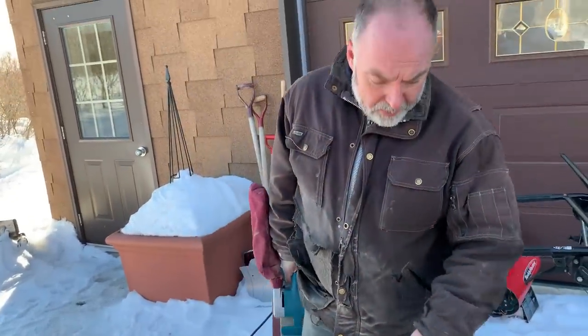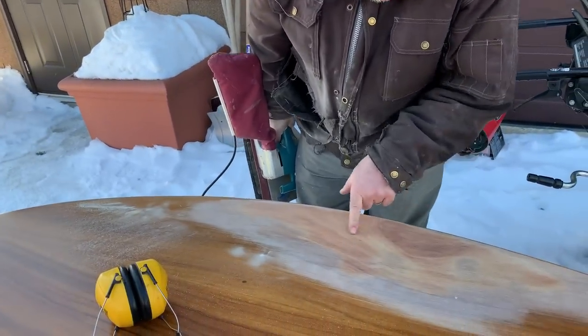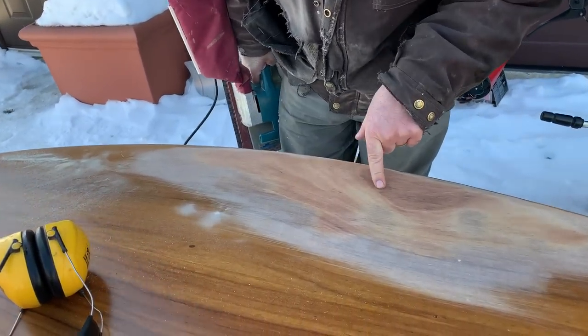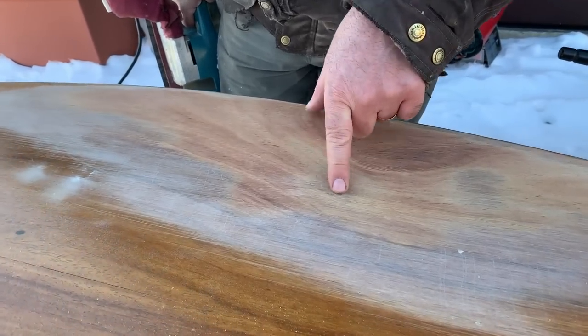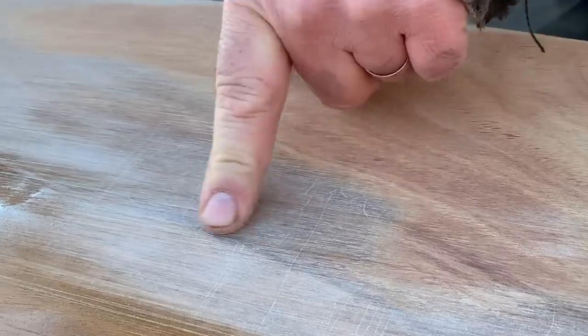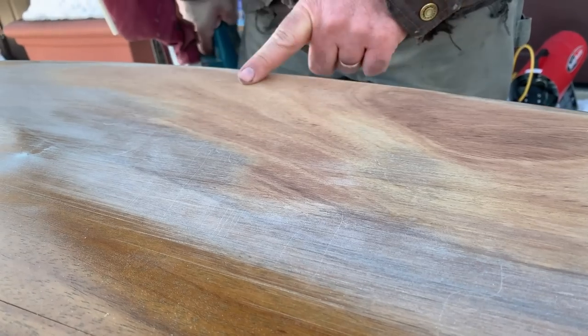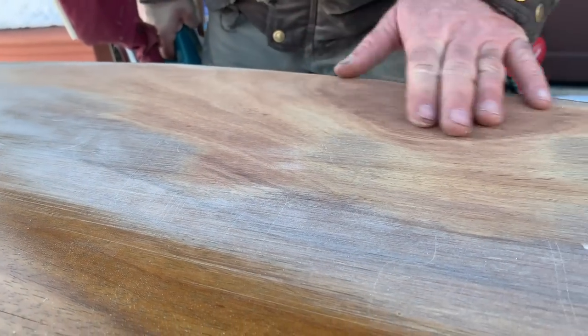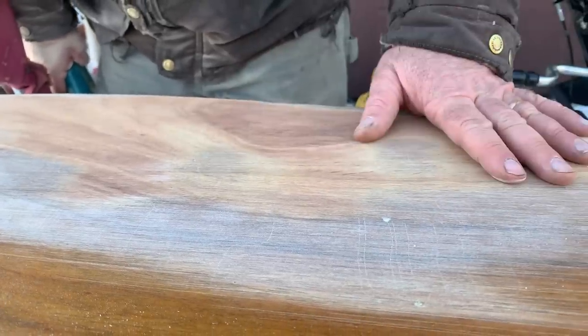That's going to work fine — I'll just keep working at that. Notice here we've got some things going on: this is bare wood, and this is where a little bit of the old finish remains. You can see the cracks that have formed from age. I don't want to take off any more wood than necessary, so I'm watching for that color difference as I go.